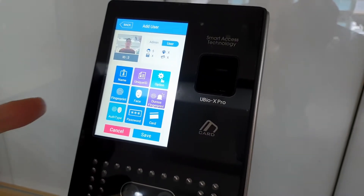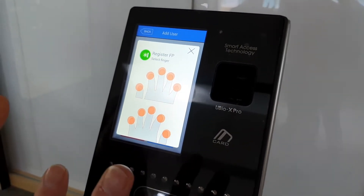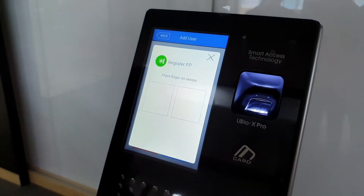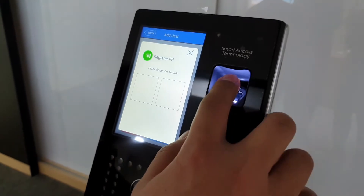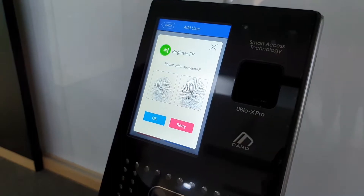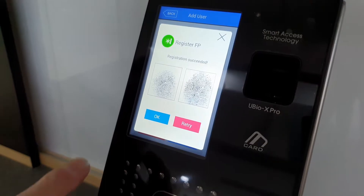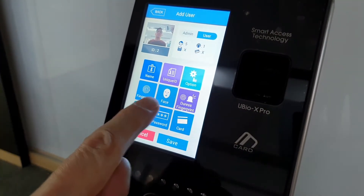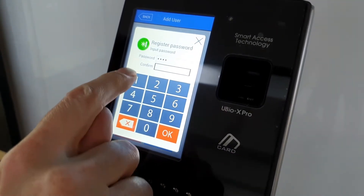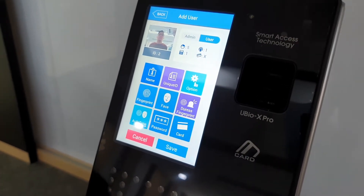We're going to register the fingerprint. We already registered the face, so I'll choose the fingerprint option. You can choose any of the finger indexing — up to 10 fingers per person. I'll choose the standard index finger, with 2 fingerprint registrations per person. If the quality is okay and matching, it doesn't store the image — it only stores the extracted template. Then I'll also register a password and a card.